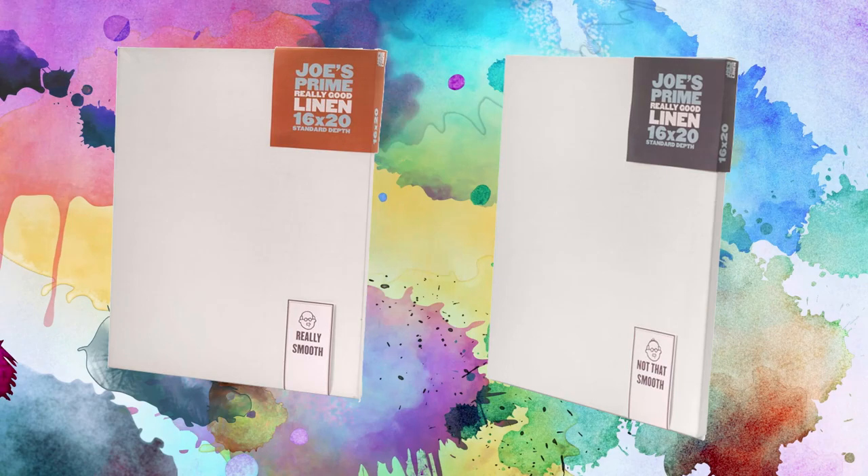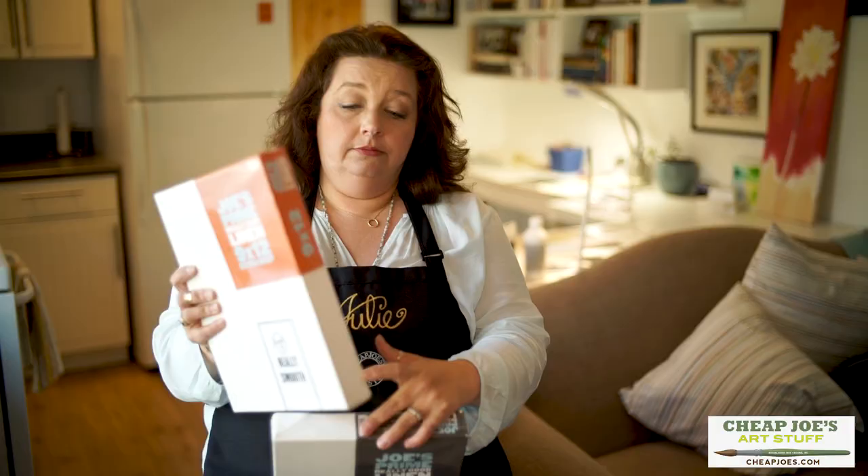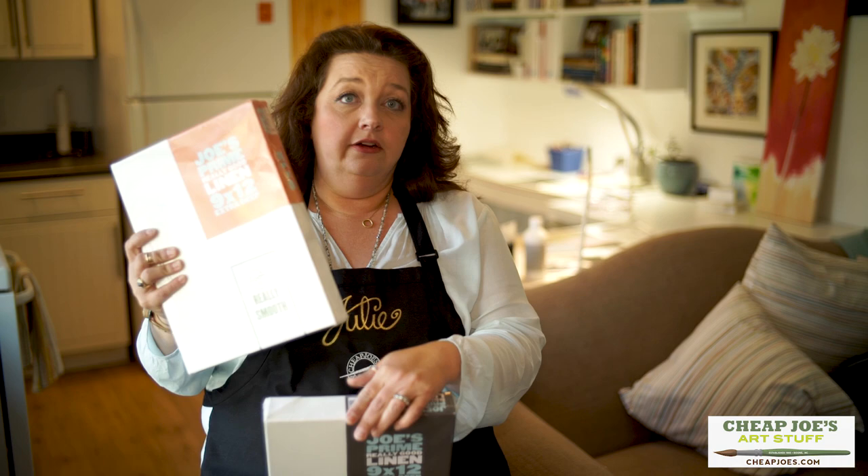The not-that-smooth surface — labeled as 'medium' on the website — is really really great. These are the extra deep, but they also come in a three-quarter inch stretcher bar, and they are fantastic. If you haven't tried them, I have a couple of little samples to show you.